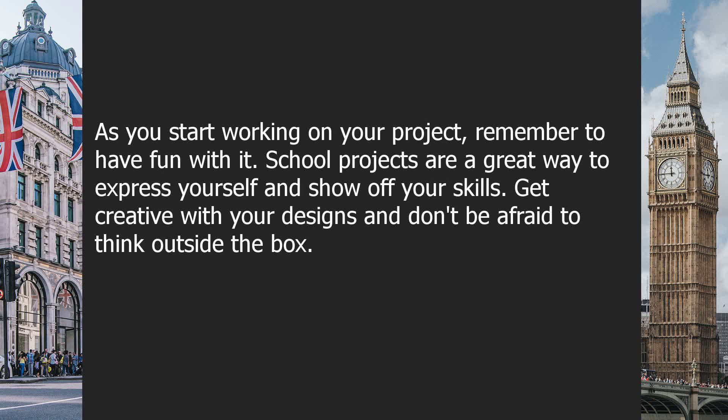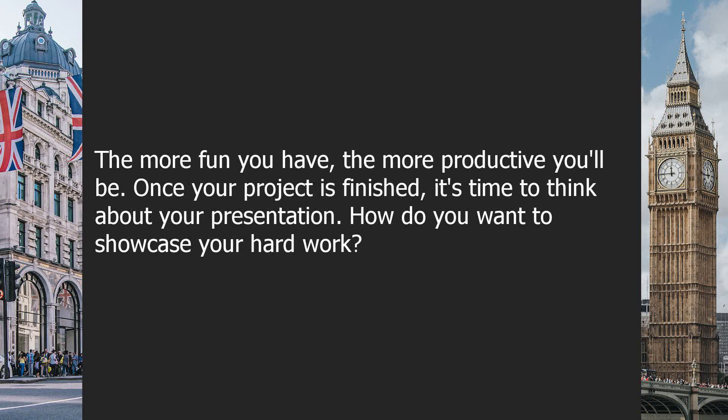As you start working on your project, remember to have fun with it. School projects are a great way to express yourself and show off your skills. Get creative with your designs and don't be afraid to think outside the box. The more fun you have, the more productive you will be.